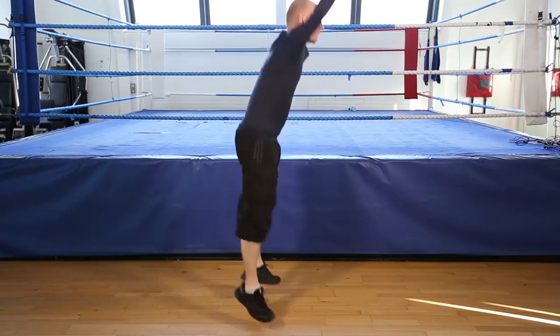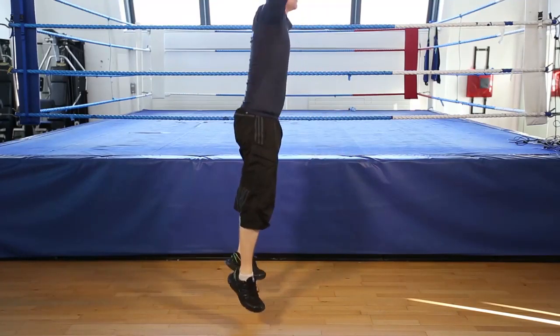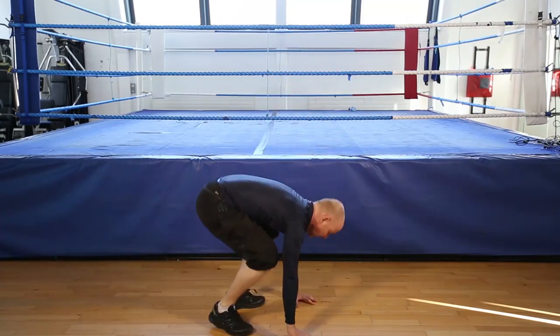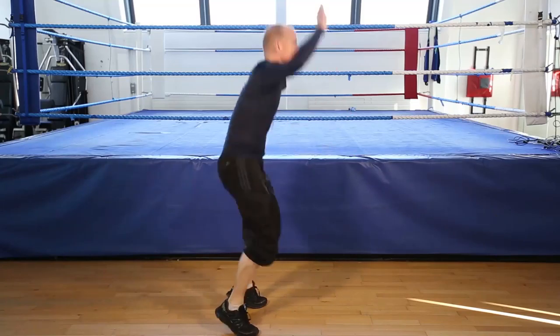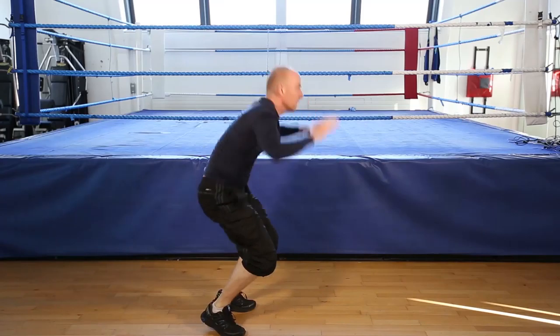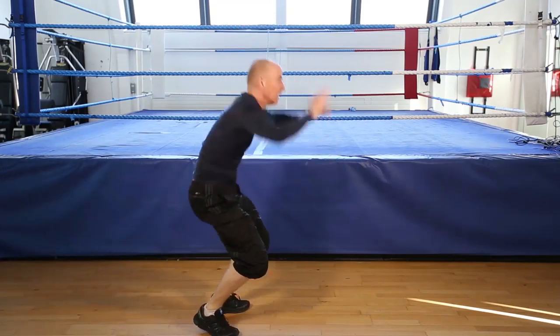Burpees, 12 reps, let's go. Remember, if you can't do the jump, stand. 1, 2, 3, 4, 5, half of the air, 6, 7, 8, 9, 10, 11, last one, 12, and that's the burpee.